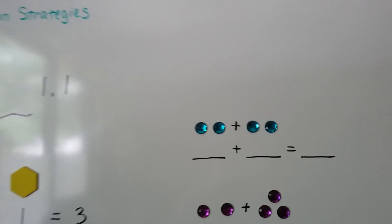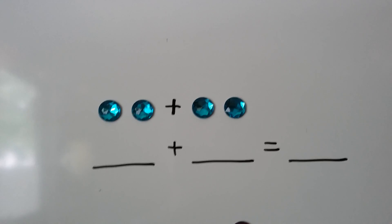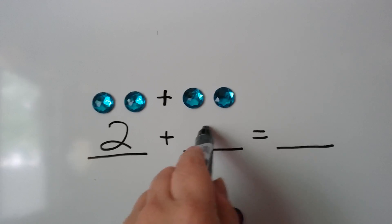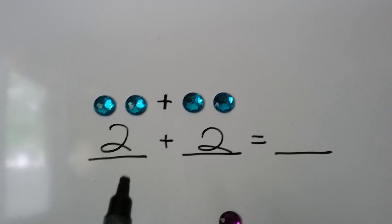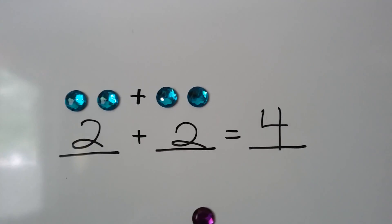Let's see if we can answer some of these. Do you know what numbers are missing? We have 1, 2 gems here, so I'm going to put a 2 here. We have 1, 2 gems here. So how many gems do we have in all? The total, the sum, is 1, 2, 3, 4. So we put 4 here after the equal sign.